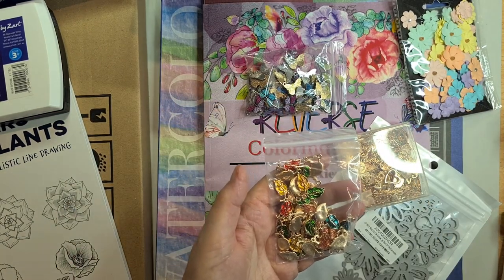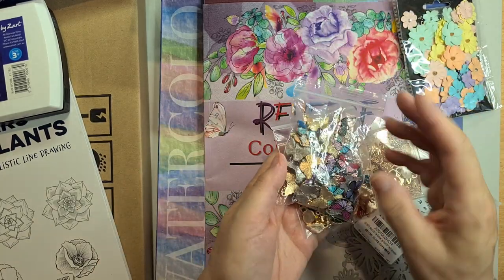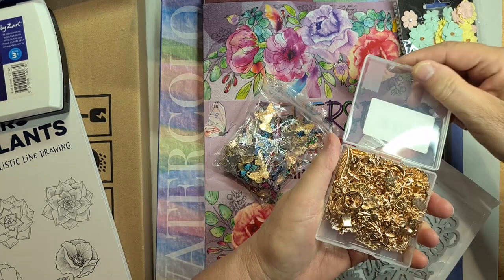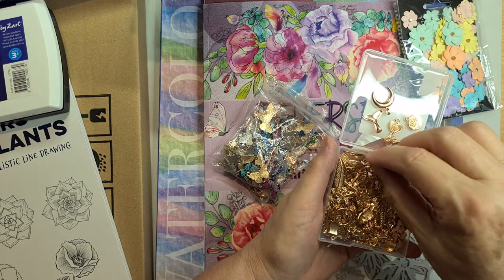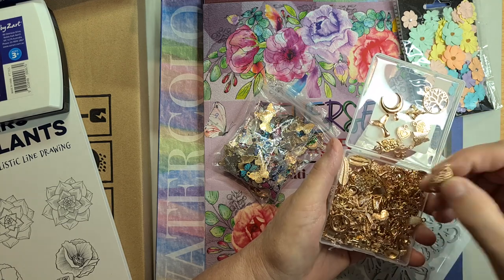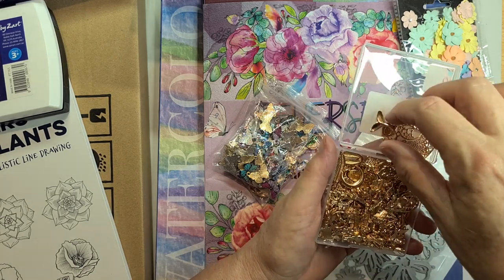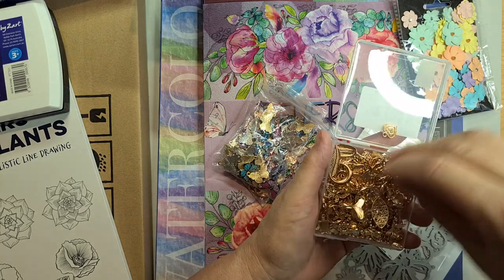I wanted dangles to go on the back of spines and on tags. I picked up leaf charms and butterfly charms — gorgeous different colored butterflies including a beautiful shiny blue one. There was also a mixed lot of gold charms — miscellaneous things like a little Eiffel Tower, tree of life, owl, butterfly, and leaf. About a hundred pieces, much cheaper than local craft shops where you'd pay five dollars for ten pieces.